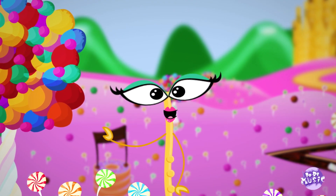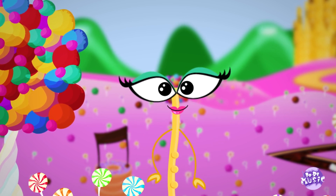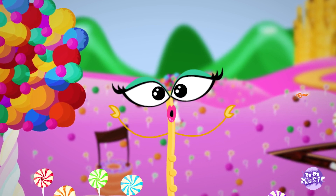Hey, guys! I am Flutina, and I'm here to learn with you all the musical notes.